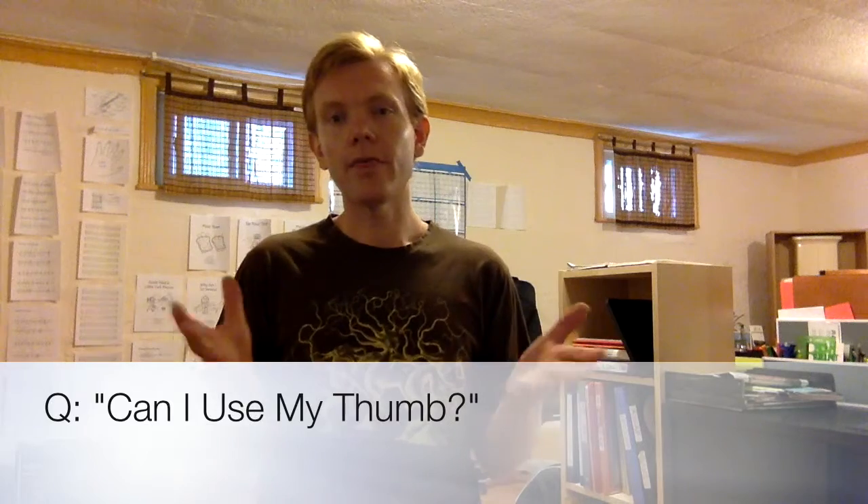Today's question is: can I use my thumb when I play guitar? I did a little research. I found one article, found another article. Basically they're well written and they offered a lot of ideas on how to use your thumb.